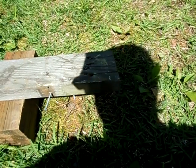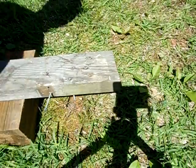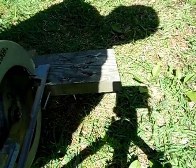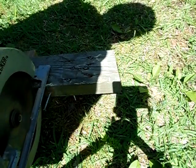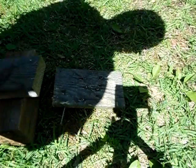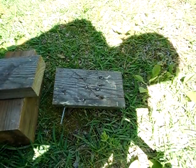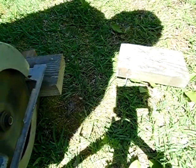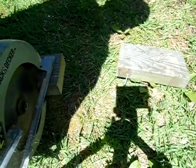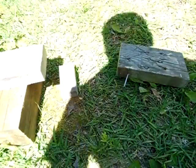Alright guys, so I got the tripod set up. Let's go ahead and see if we can cut this piece of wood here. Cut it with no problem, no problem whatsoever. Try it again, cut another piece. No problem.